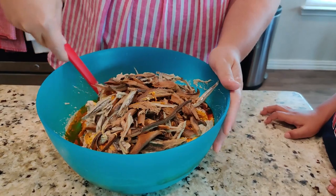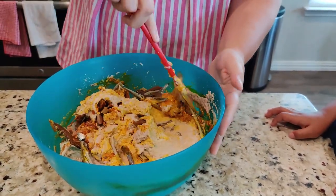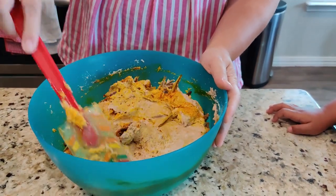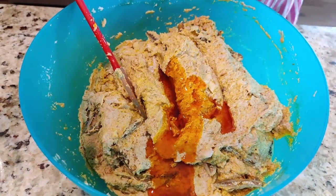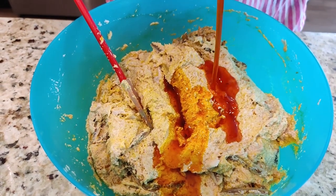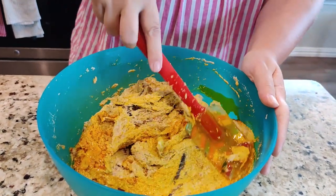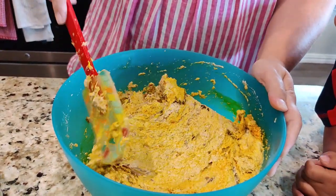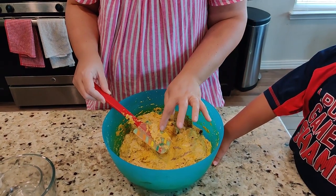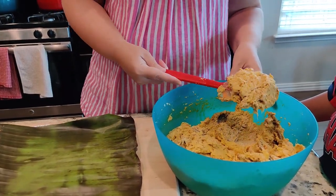So now I will stir and mix everything together. You add more palm oil to the consistency and color that you would like for your Kwa Coco. Maybe we can taste that. It's good. It's now time to start filling the banana leaves. So you take a scoop of the mixture.